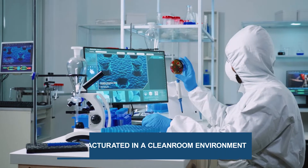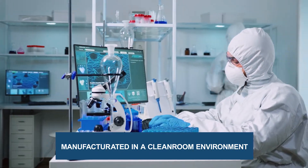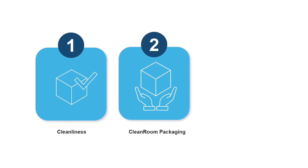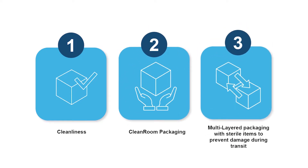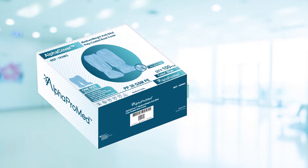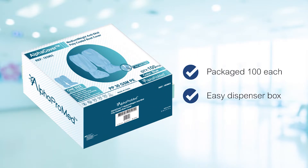Alphacover boot covers are manufactured in a clean room environment and packaged with the Alphapack method to uphold packaging integrity, clearness, and efficiency. Alphacover boot covers can package 100 each in an easy-dye spencer box for maximum storage facility and reusable packaging.